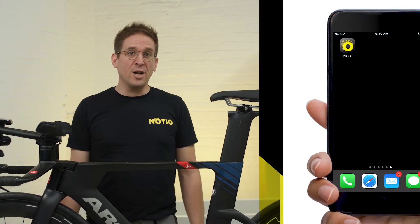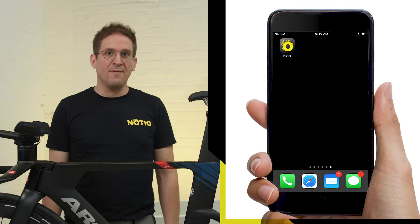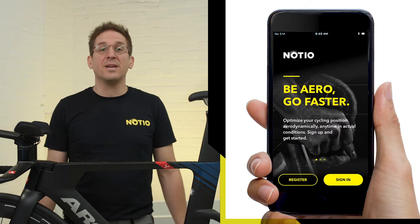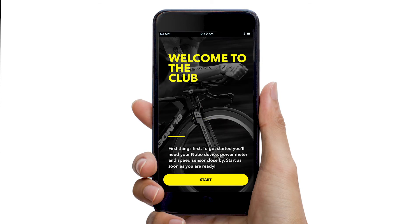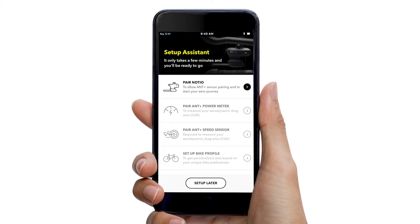Now that this is understood, let's get you started with the app. If not already done, go ahead and install the app, followed by login or creating a new account. Now logged in, access the Setup Assistant. If not automatically prompted on first login, the Setup Assistant can be accessed via the Settings tab.